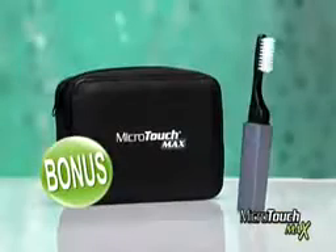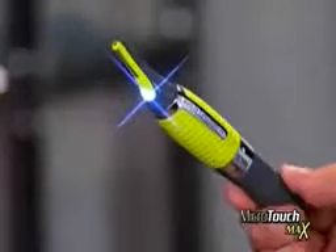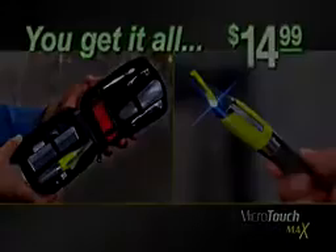Just pay shipping. It includes every grooming tool you need to always look your best. That's right, you get the Microtouch Max and our 10-piece grooming kit, all for just $14.99. This is a TV-only offer.